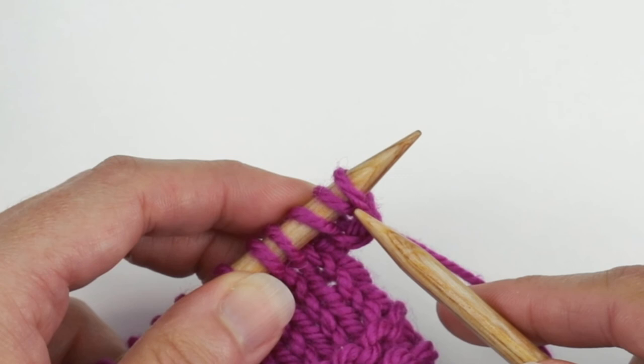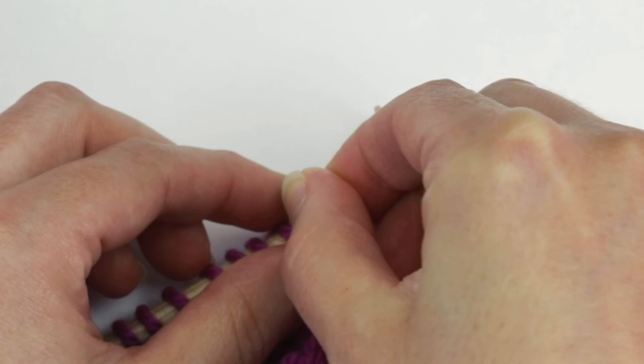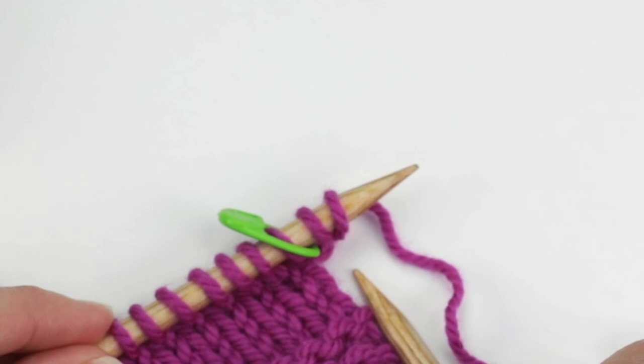Usually after I've cast on about two stitches, I'll take a removable marker and place it right before the cast-on stitches. I like to do it after a stitch or two so the marker isn't in my way, but this way you can keep track of how many stitches you've cast on.